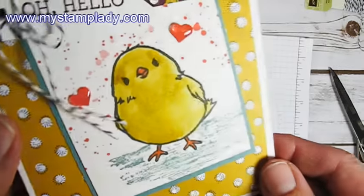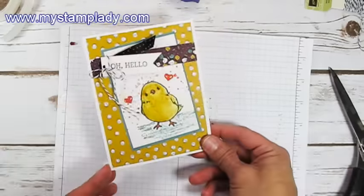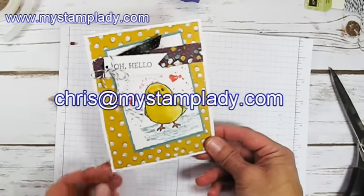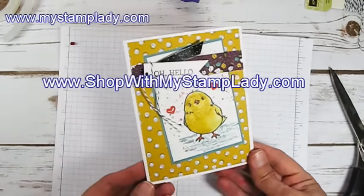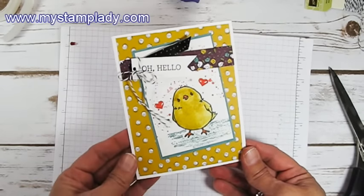I used the Wink of Stella to add a little shimmer — let's see if I can show it. There you go, now you can see the shimmer. If you have any questions about what I've done, don't hesitate to contact me, Chris, at mystamplady.com. All of these supplies are available in my online store at shopwithmystamplady.com. Thanks for watching and have a great day.